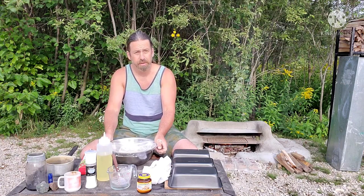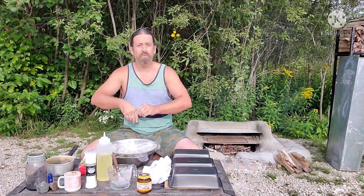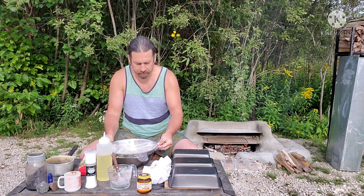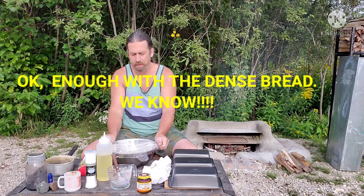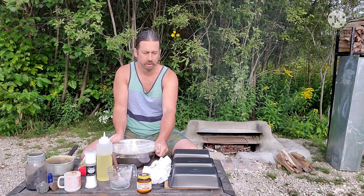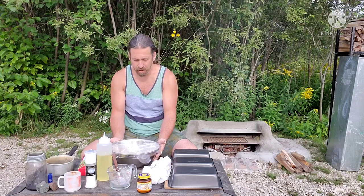Some people proof the bread twice — letting it rise, punching it down, letting it rise again — for a fluffier result. But I'm a one-proof kind of guy. I have a small oven enclosure and I don't want my bread poofy and touching the top. I like small, compact loaves I can throw in my backpack. So I'll only proof it once, put it in the pans, and get it in the oven.